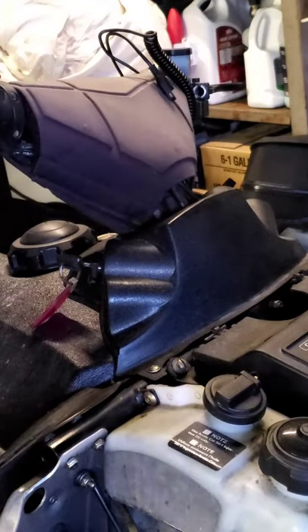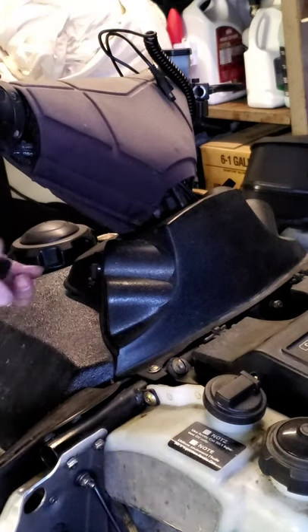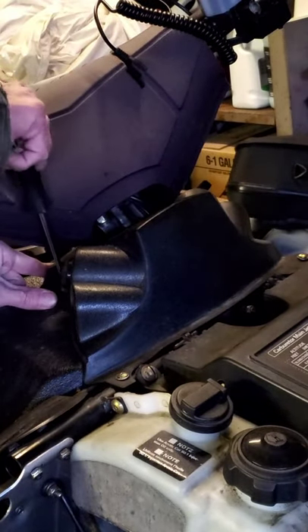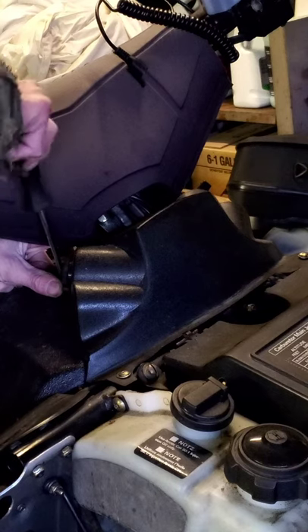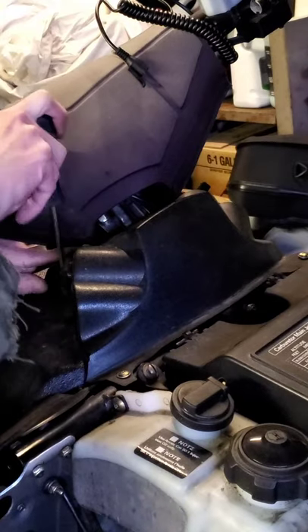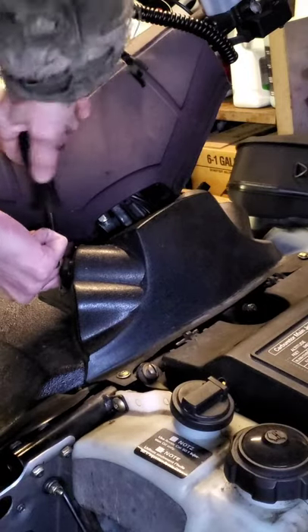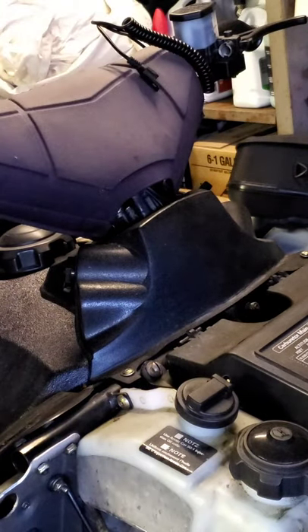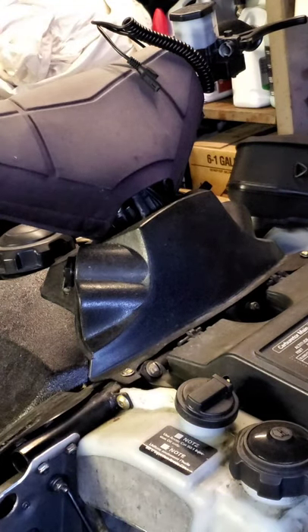Now you've got two screws back here — one here, one on the other side, and you're done. Put the other one on, and next thing is just to test it out. Like I said, you have to start your sled and you'll see the red light on your helmet come on.